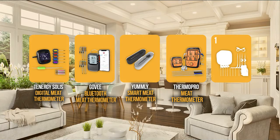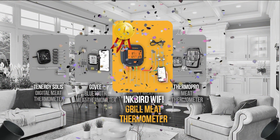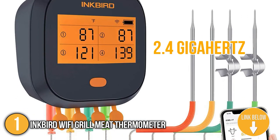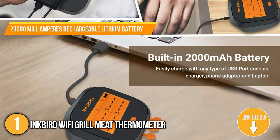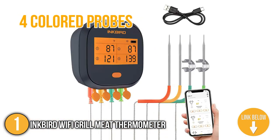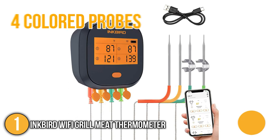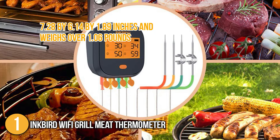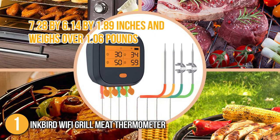And finally, we come to the number one meat thermometer on our list, the Inkbird Wi-Fi Grill Meat Thermometer. The Inkbird is a grill thermometer with fast connectivity of over 2.5 GHz. In addition, it has a 2,000 mAh rechargeable lithium battery. This device has four colored probes that help you determine which meat is fully cooked. For its size, it has dimensions of 7.28 x 6.14 x 1.89 inches and weighs over 1.06 pounds.